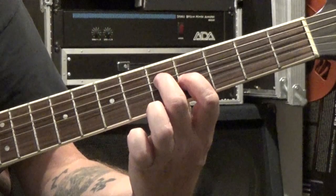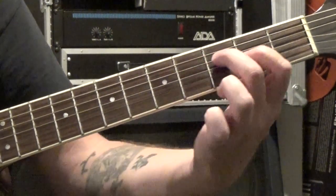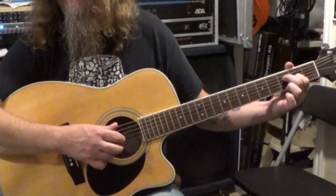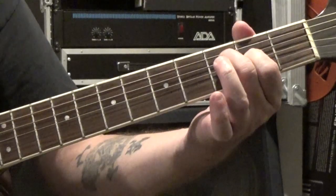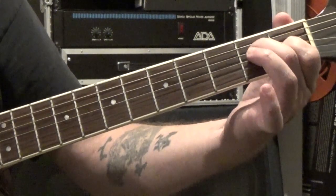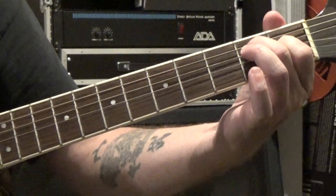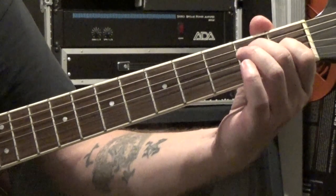Then we just take that shape and slide it down another whole step. So now our second finger is on the third fret of the fourth string, first finger is on the second fret of the third string — two measures. Then we slide that down one more fret, a half step, so now we're on the second fret of the fourth string and the first fret of the third string.